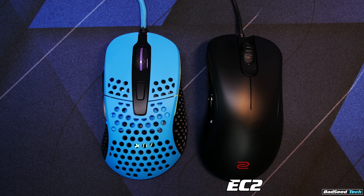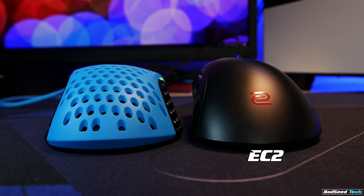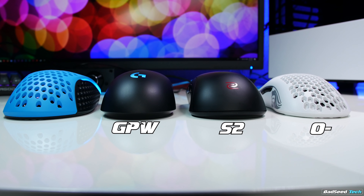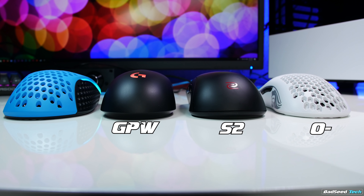Size-wise, this feels closest to an EC2 — less of a pronounced hump, though. Just to give you an idea for hand size, it's in the neighborhood of a G Pro Wireless or an S2, but with obviously a much wider grip width. It's a little larger than an O minus, but much taller and with a much wider grip width.